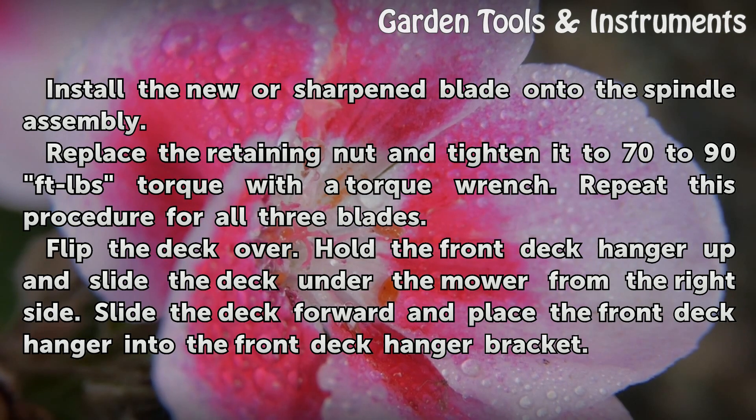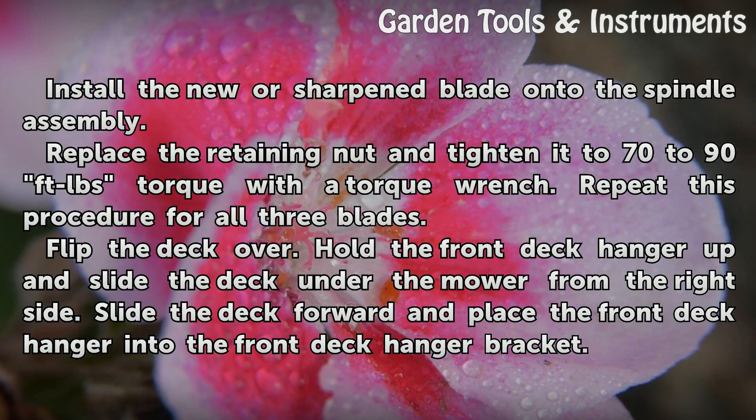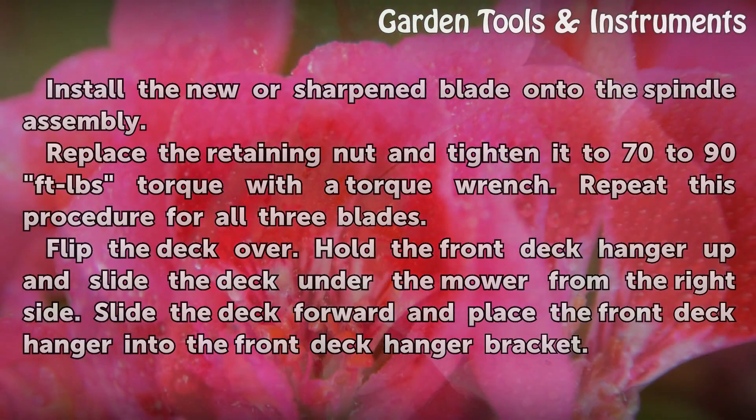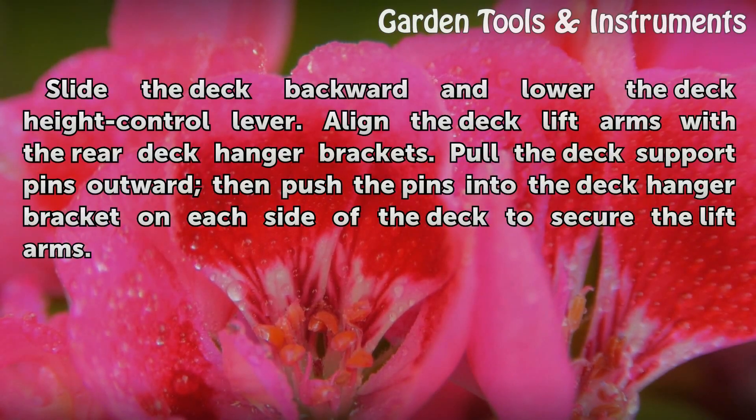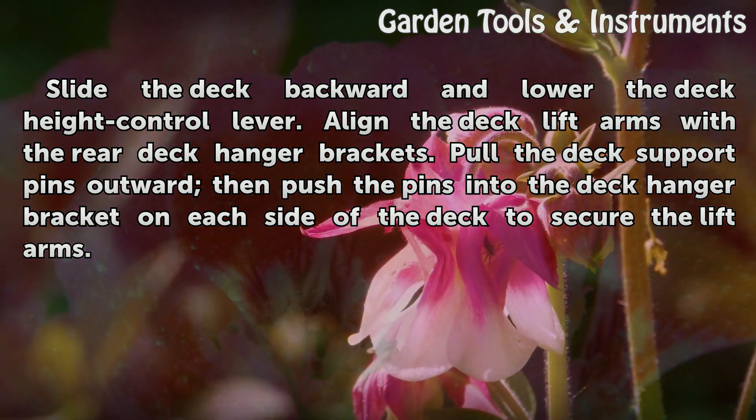Hold the front deck hanger up and slide the deck under the mower from the right side. Slide the deck forward and place the front deck hanger into the front deck hanger bracket. Slide the deck backward and lower the deck height control lever. Align the deck lift arms with the rear deck hanger brackets. Pull the deck support pins outward and push the pins into the deck hanger bracket on each side of the deck to secure the lift arms.